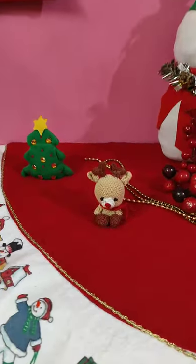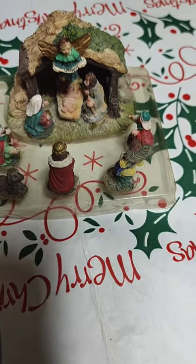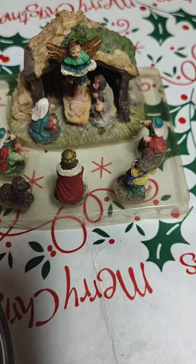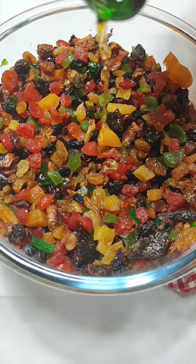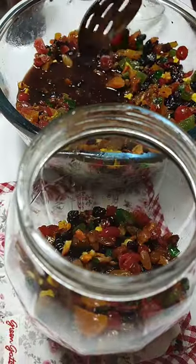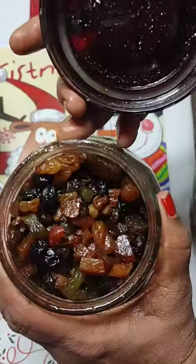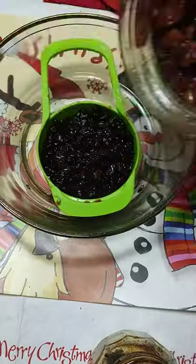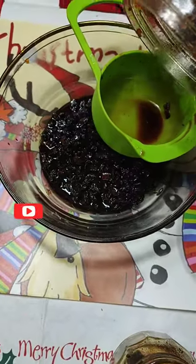Friends, I'm sure you must have seen my Christmas cake fruit soaking recipe a month ago. If not, I'm leaving the link in the description box — do watch. And even if you have not soaked your fruits as yet, you can still do it — better late than never. And those already done, join me in baking the most indulgent cake ever.